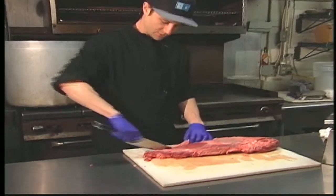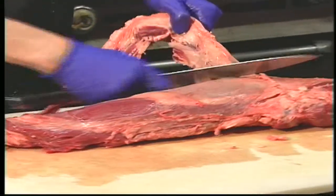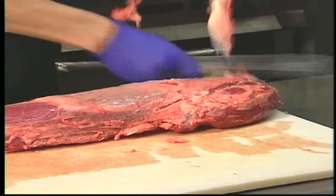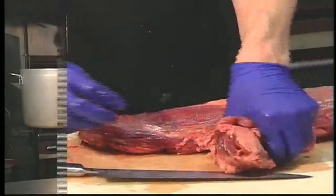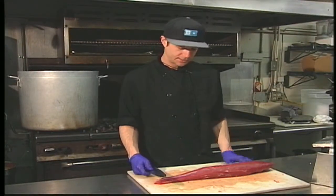The first thing that we do is remove our chain, which we use later on to make our sauces. As you can see, it's mostly just fat with a little bit of meat on there. Now that we've cleaned the filet, we're going to go ahead and cut this down to our eight-ounce portion sizes.